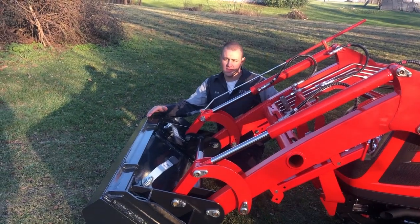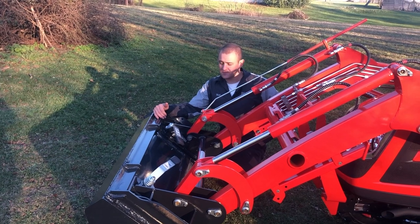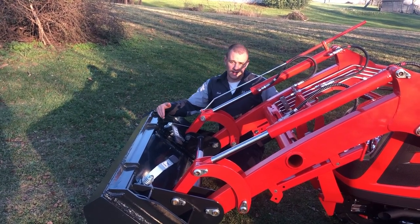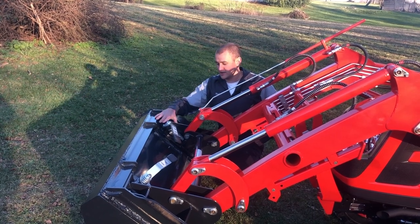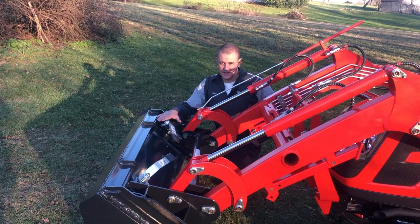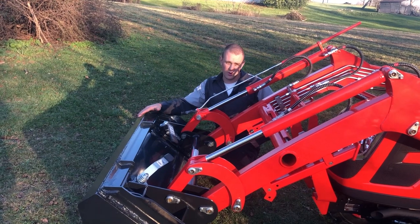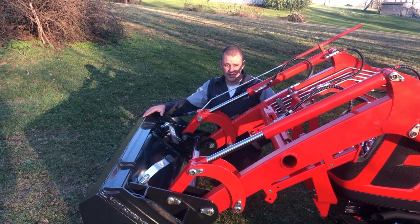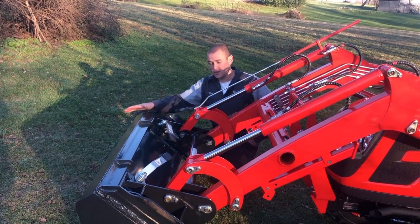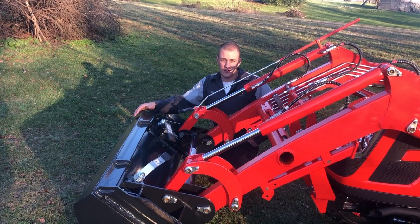Standard skid steer quick attach is a feature on a lot of compact tractors, and every Coyote comes with it now. This is great in that it has universal attachments, kind of like the three-point hitch, that are made to fit the skid steer quick attach. One of the downsides is that universal attachments made for big skid steers can also hook up to small subcompact tractors. You want to make sure that you're still sizing the implement you're using on the front to the size and frame of the tractor that you have.